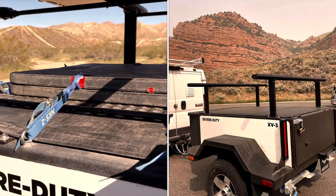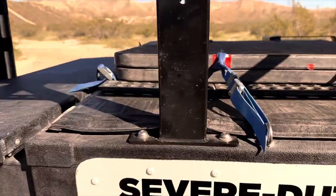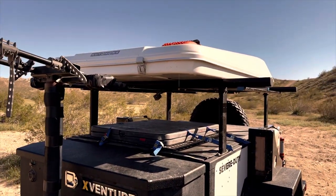I bought my Xventure XV3 kind of plain, but one thing I like about it is it's very customizable. I've added these rings, I've added some lights, and I'll keep adding a couple more things to make it just the way I want it.